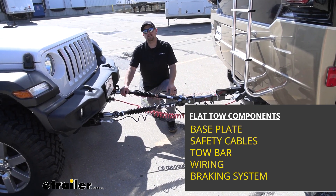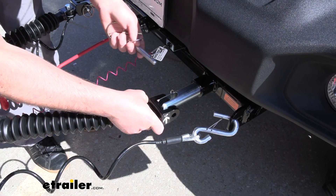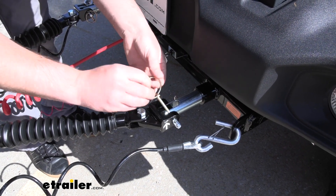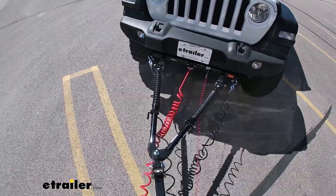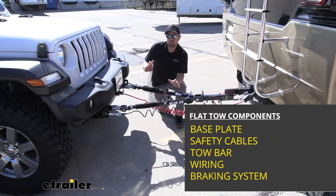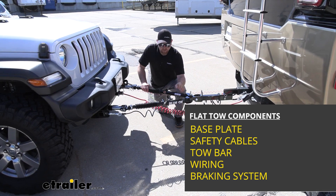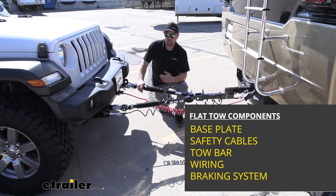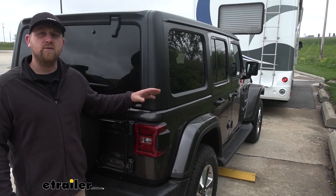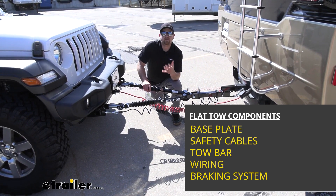There's going to be a total of five main components needed to flat tow your Wrangler Unlimited down the road. First one's going to be the base plate — that solid connection point at the front of your Jeep which allows you to connect your tow bar to. The tow bar is the second component, and this is that main link that connects the front of your Jeep to the back of your motorhome. The third component is going to be safety cables, and these are there in the event of an unlikely disconnect — they're going to keep your Jeep and motorhome attached together. The fourth component is tow bar wiring, which transfers the lighting signals from the back of your motorhome to the back of your Jeep, so other motorists will know your intentions as you're going down the road.